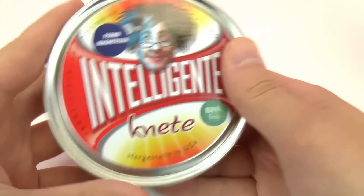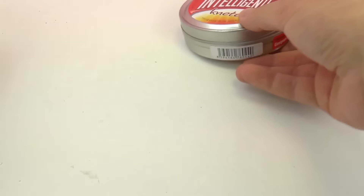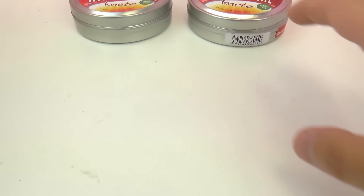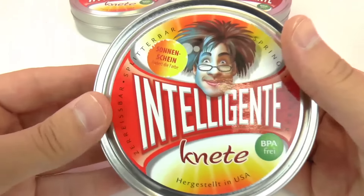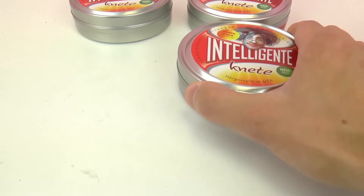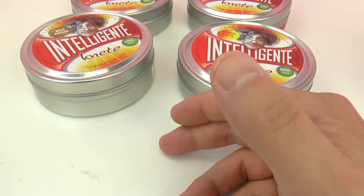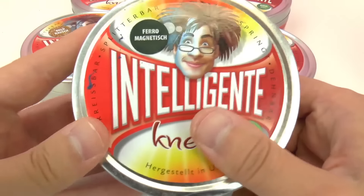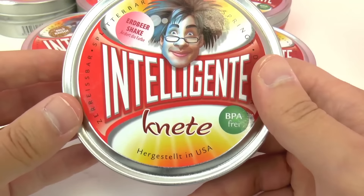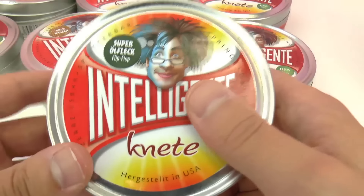I have here some thinking putty with me. Here we have ferromagnetic thinking putty — as you guys already know, this is magnetic putty. We have neon flash, sunshine — this one changes color in hot and cold water — gold rush, another ferromagnetic putty, strawberry shake — this one also changes color in water — and super oil fleck.